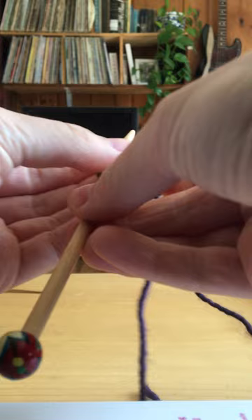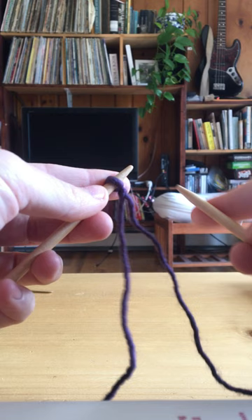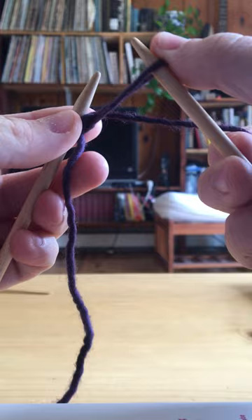Not too snug. To cast on, you have your empty needle in your right hand and your slipknot here. You go underneath your first stitch, you wrap around the back needle, pull back, and then you take this loop and it goes back on the left hand needle.